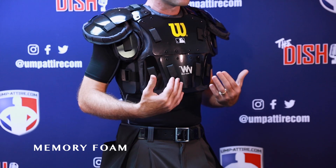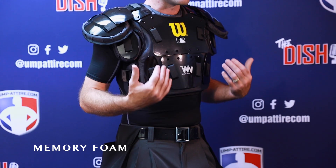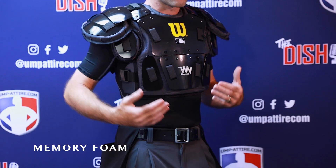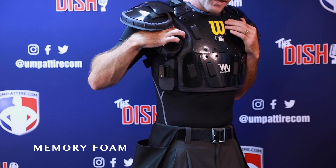Again, lightweight at two pounds three ounces, and it's going to manage heat well. One great option that Wilson gave us is the removable pectoral pads.